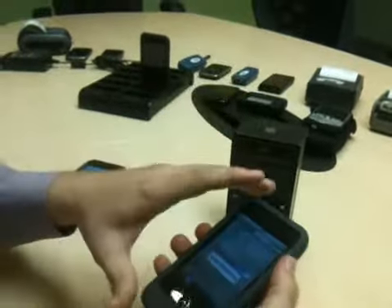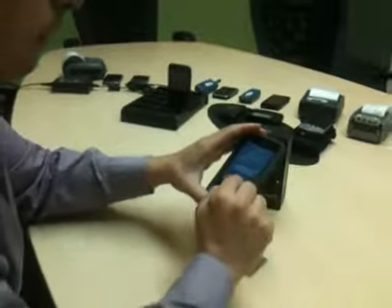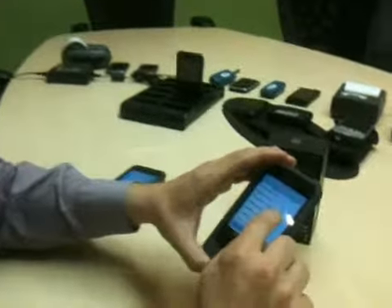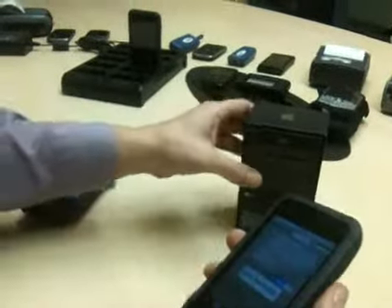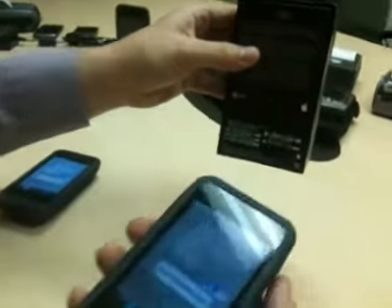We currently have well over 10,000 in the field. One of the unique features on this product is a multi-scan mode that allows you to actually scan multiple barcodes and have them parsed to the appropriate location.